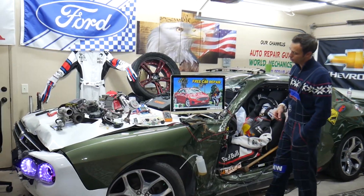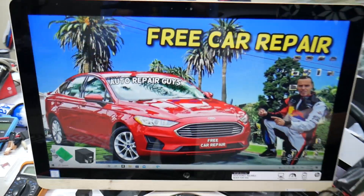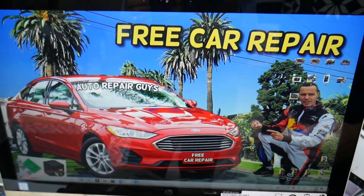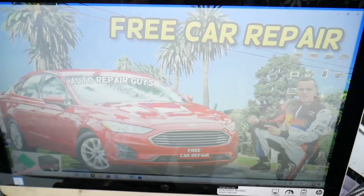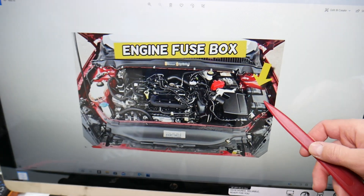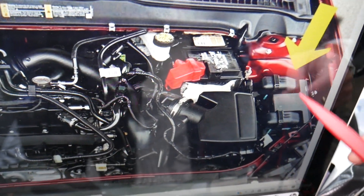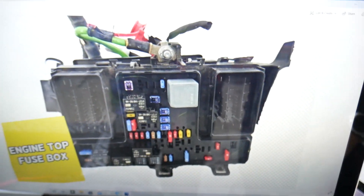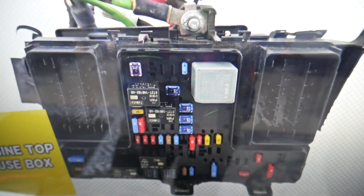So, rear cigarette lighter fuse — where can you expect to find it? We'll demonstrate on that generation Ford Fusion. You have multiple fuse boxes in that car, but it will be in just one: right under the hood. Open the hood, and on the driver's side you'll see a cover that looks like a 'T'. Open that one and underneath you'll find the main engine fuse box with a layout like this one.